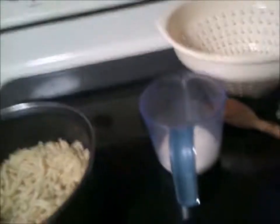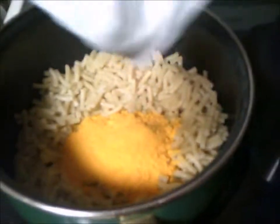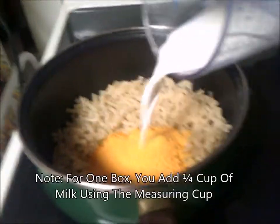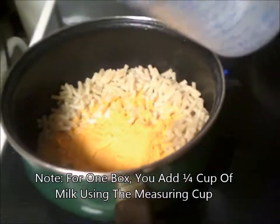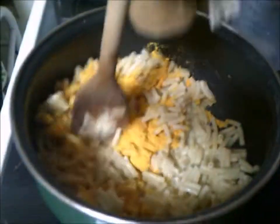Open up the cheese packet and get the cheese in. That certainly looks good. Then we add the milk — about 1/4 cup of milk. Now it's time to stir it up, getting all the butter, garlic, cheese, and milk mixed in. The milk is meant to enhance the way the cheese mixes in.